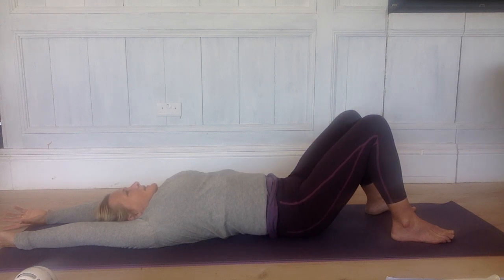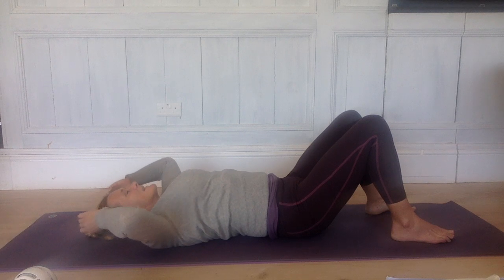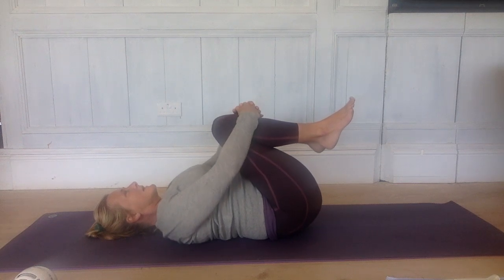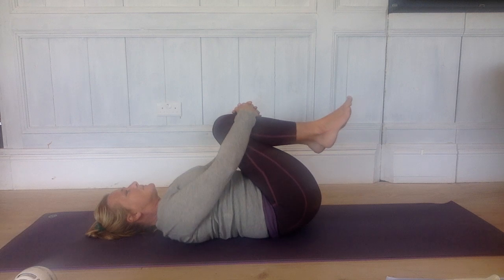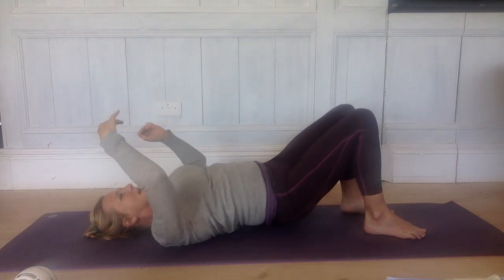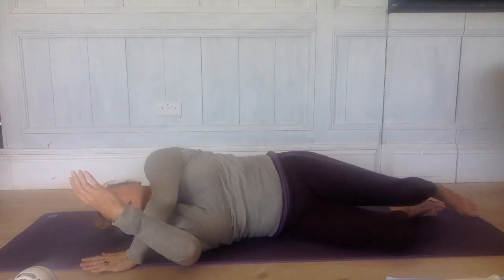When you come down this time, stay there. Then bring your arms down, bring your knees in towards your chest and hug. Rock from side to side — give your back a nice massage. Then roll over onto your front; we're going to come onto the belly.